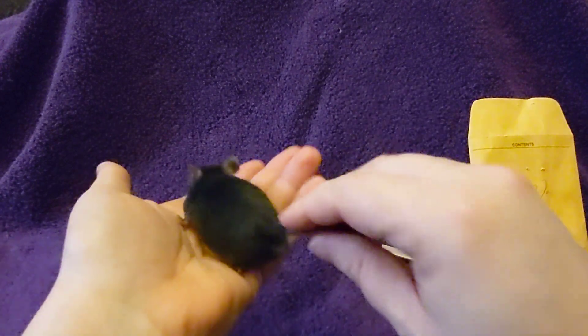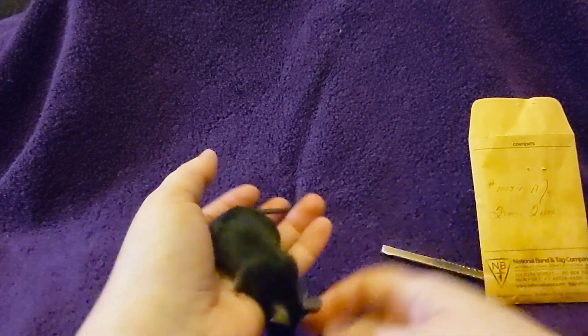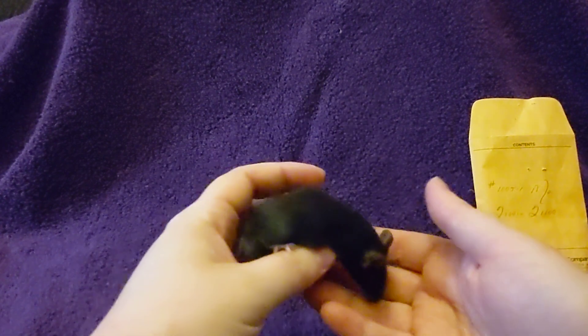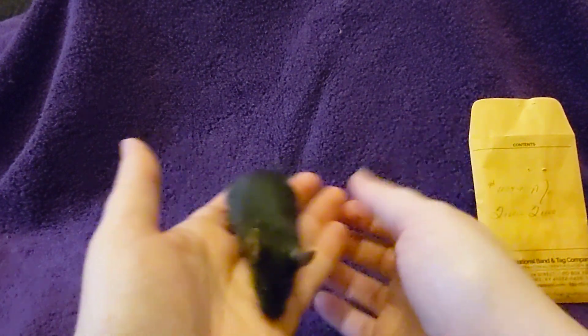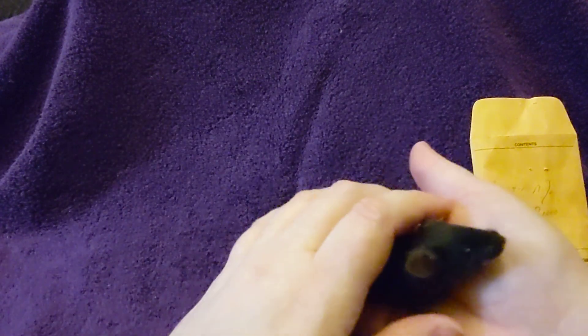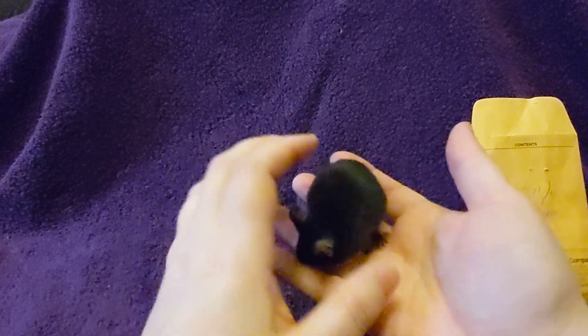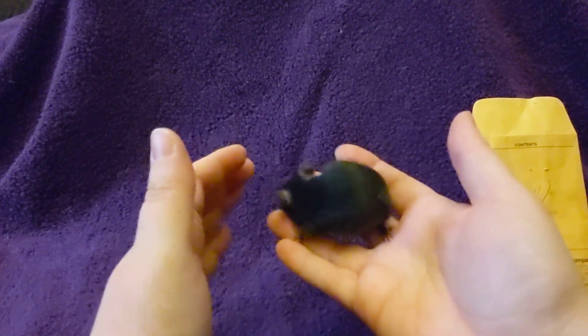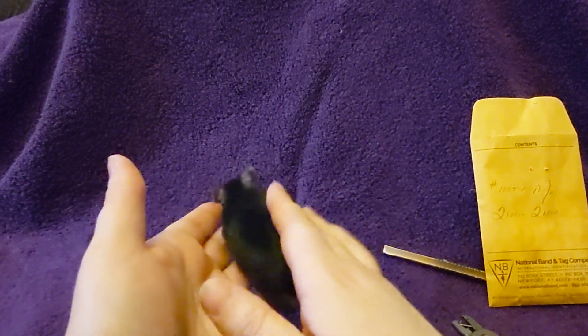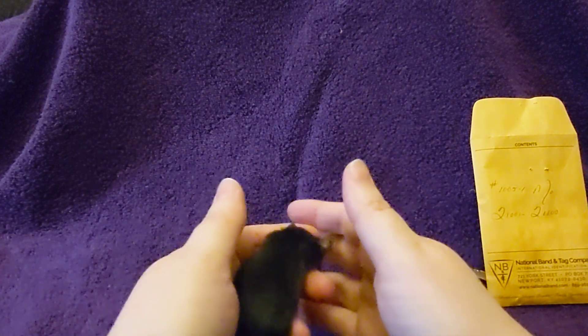In order to apply the tag you are going to have to scruff the mouse to get them to hold still enough. If the mouse moves during application you can actually put the tag through skin instead of ear, and you really don't want to do that. However, if you're new to this and you happen to do that at some point, you just clip the ear tag out with some wire cutters and use the other ear next time.